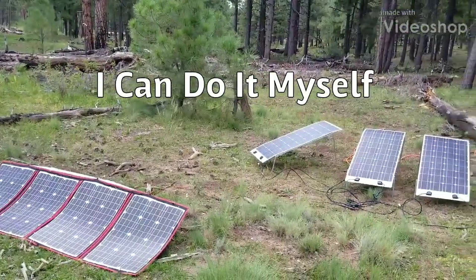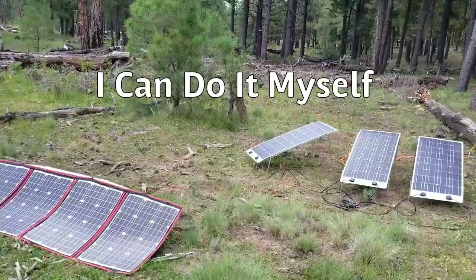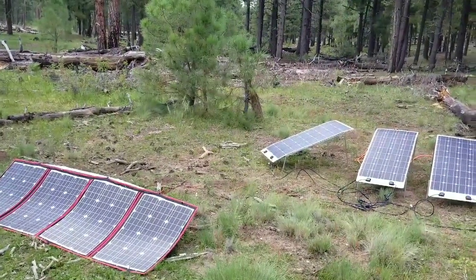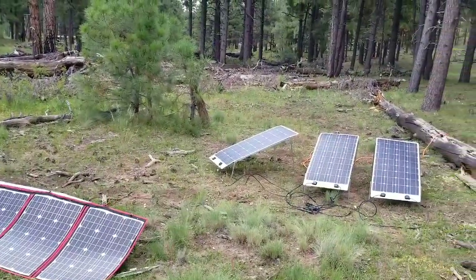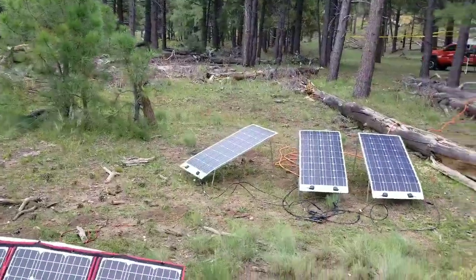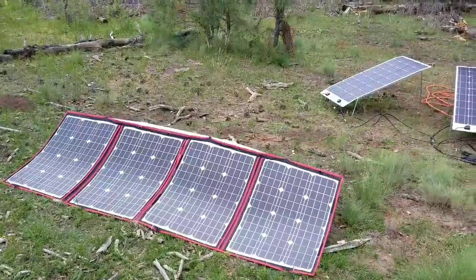Hey, what's up YouTube. This video is going to be on my portable solar for my RV camper. Here's my setup — hopefully you already saw a couple of the other videos that I did on the Dokyo panel.